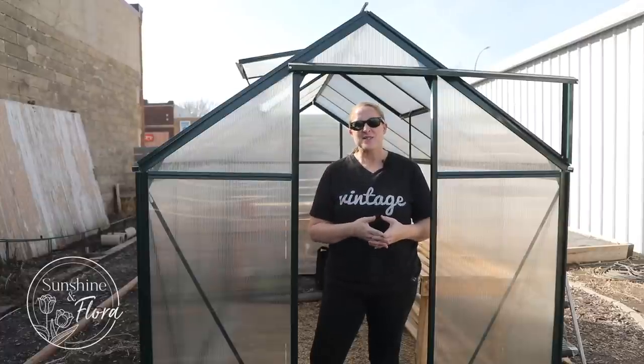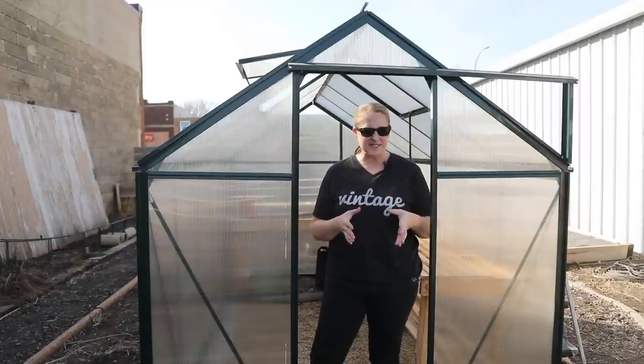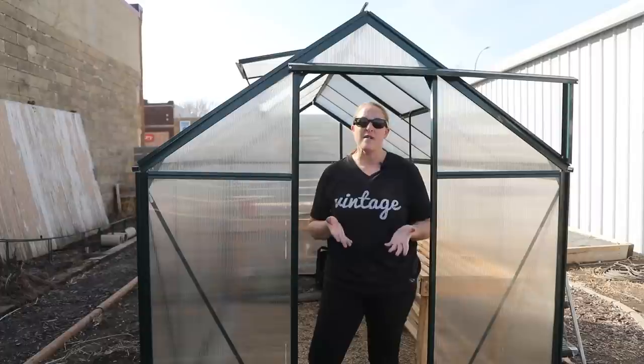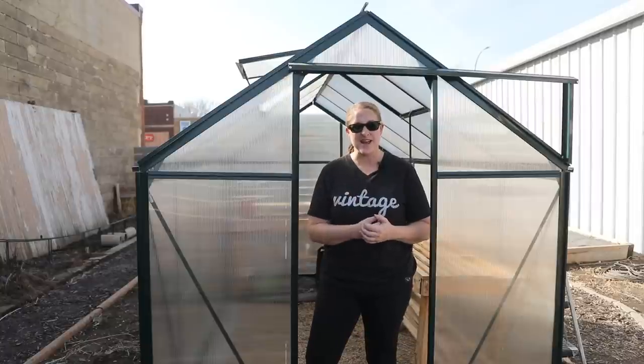Hi again from the garden. This week in Northwest Iowa we're having some really unseasonably warm weather — it has been in the mid 60s the last few days. So I've been out in the garden taking advantage of that and doing a few projects, and as you can see I am inside my greenhouse right now.